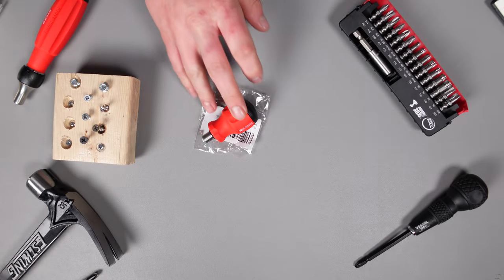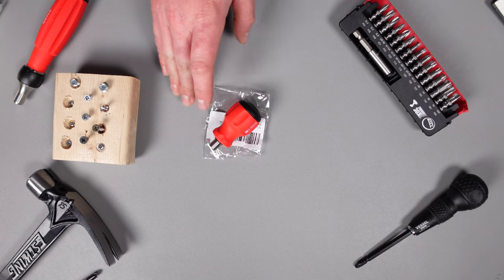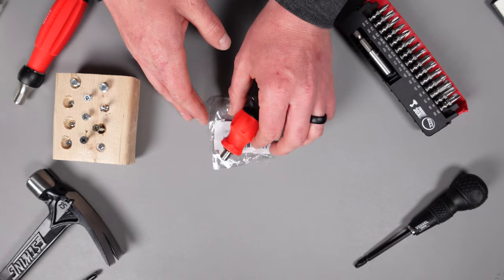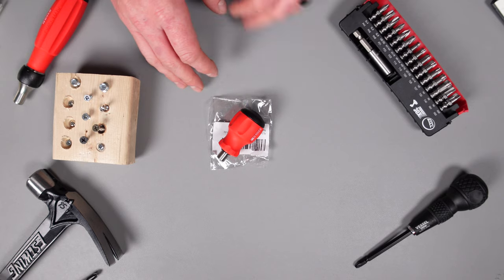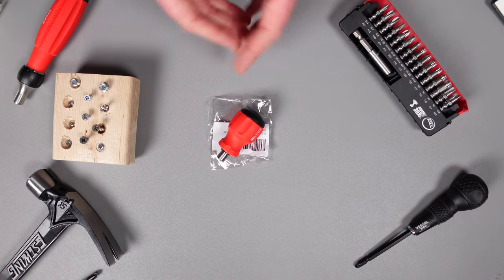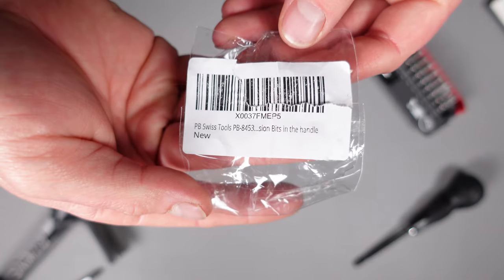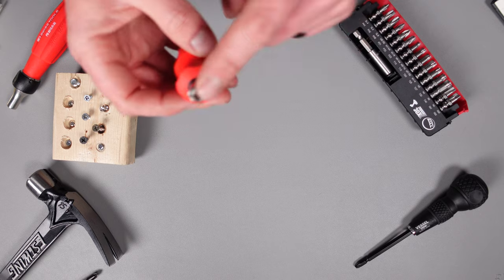Here we're looking at the PB Swiss stubby screwdriver — more specifically the PB 8453, the insider stubby screwdriver with the Swiss Grip. They have different grips and also a non-insider version, so quite a few variations. I liked this one for the Swiss Grip and wanted something with the insider ability to hold bits. It was priced very well, especially for a PB Swiss product. The packaging just says PB Swiss Tools, with the part number, and it holds quarter-inch bits.